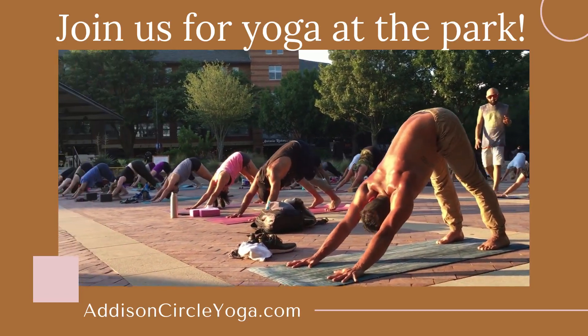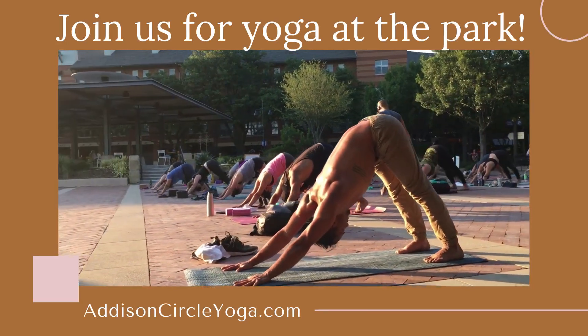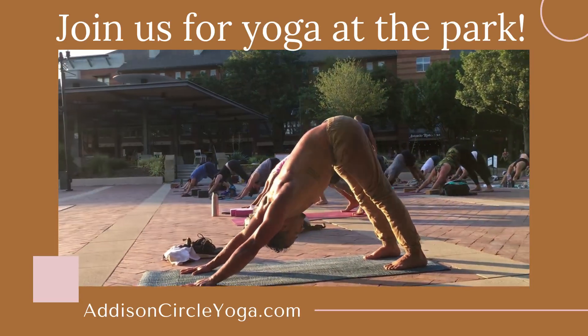Breathe. The breath is Ujjayi — Bikram's breath. That should be about four by now. One more deep breath.